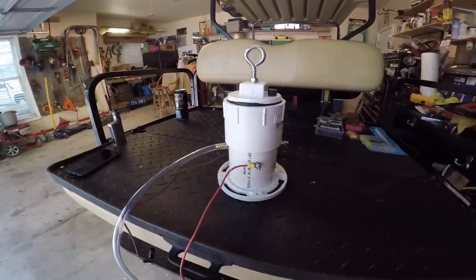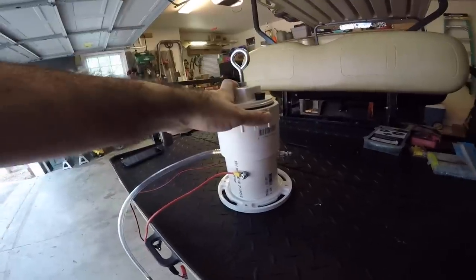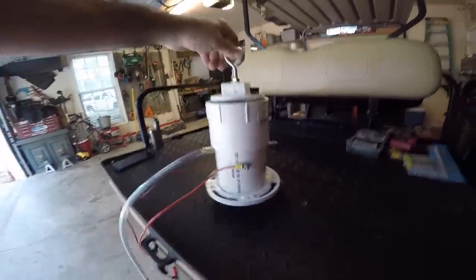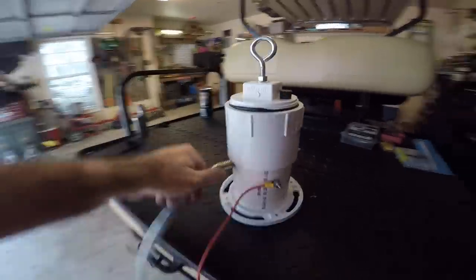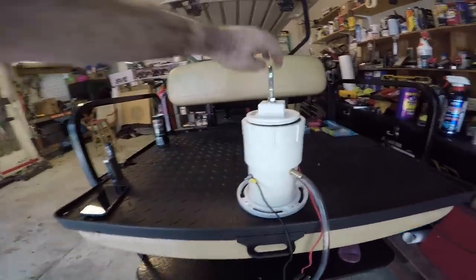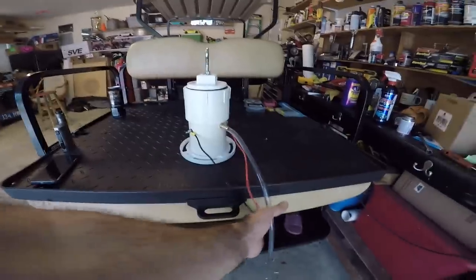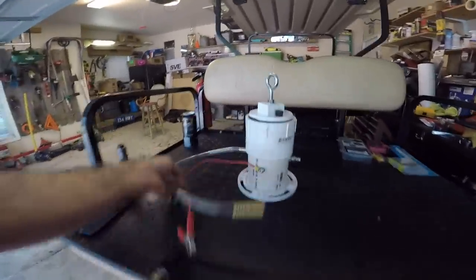I know you guys have seen a lot of them out there made out of paint cans and such. I'm not knocking anybody for doing that — I wanted to do something completely different, something a little more safe. That way if it were to fall off, it's not going to bust, the can's not going to get hot. This thing doesn't weigh hardly anything and it's completely mobile — you can drop it, it's going to be fine.